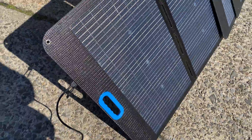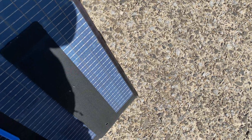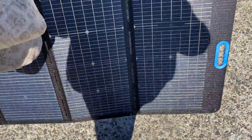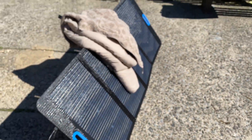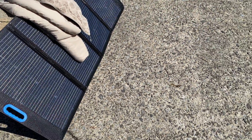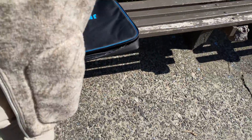Let's do one more partial shading test — throwing a jacket in the middle of the panel. We're producing 82 watts with a jacket blocking the center. That's pretty reasonable — it's producing about half power with roughly half the panel shaded.